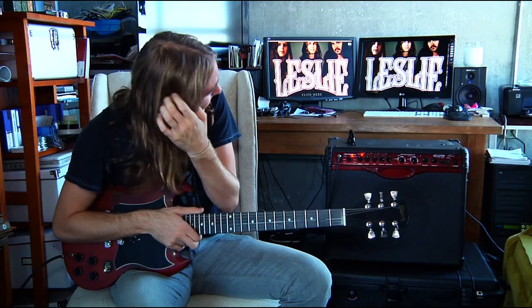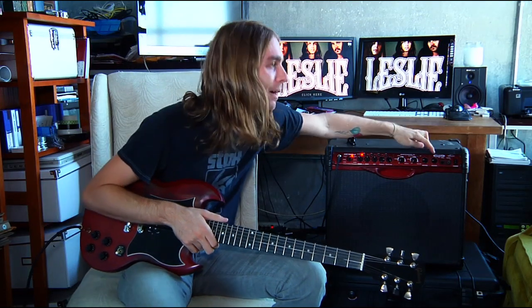For all you guitar nerds out there — I don't play a Line 6 amp, just so you know. I'm way cooler than that. Why do you have that? Because my other one was in the trailer. The Spider.